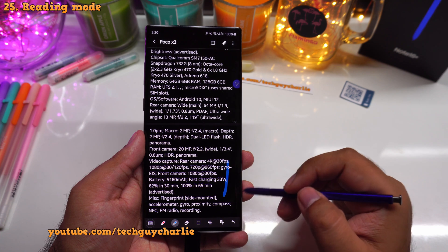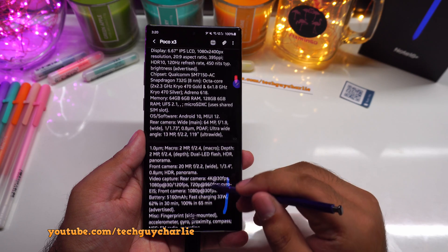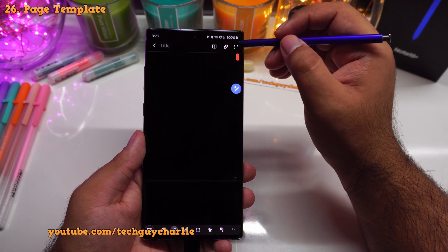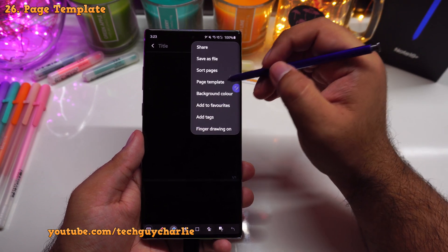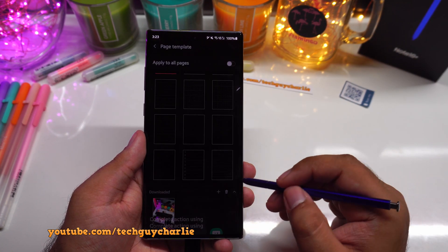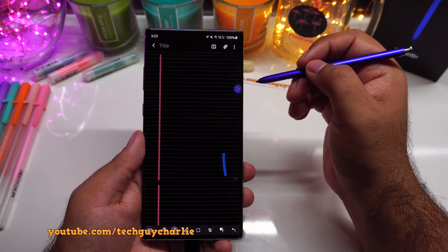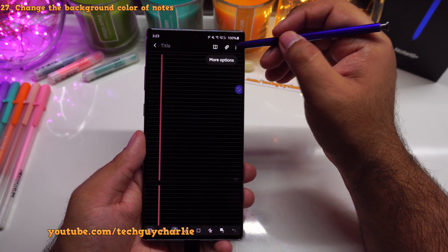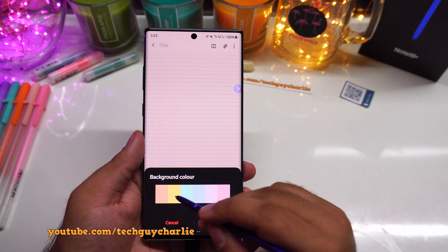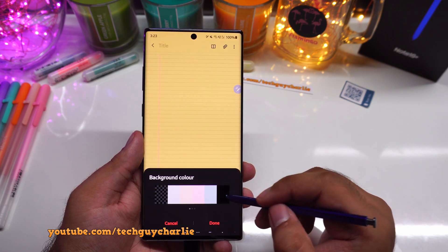There is also a dedicated reading mode. Tap on this icon to disable all the editing, and then you can use the S Pen to scroll through the notes. When creating a new note, if you tap on the three dots you can change the page template — you can select a different template or pick one from your gallery. You can also change the background color by tapping the three dots and selecting background color. If you pick yellow, it kind of makes it look like a notepad. You get plenty of background colors to choose from.